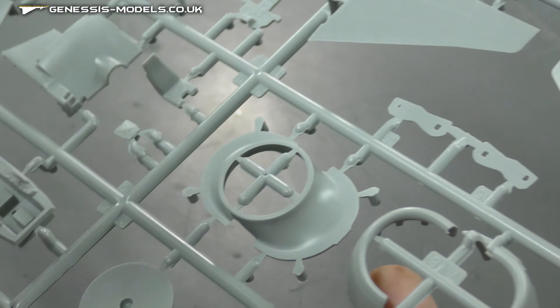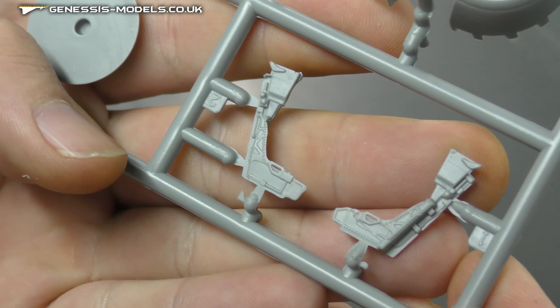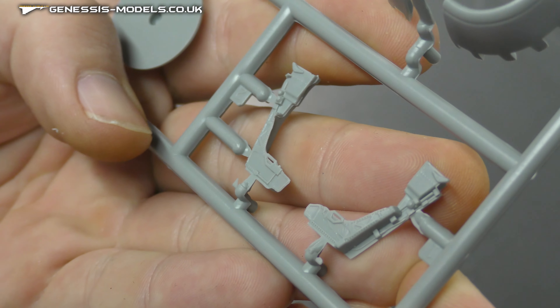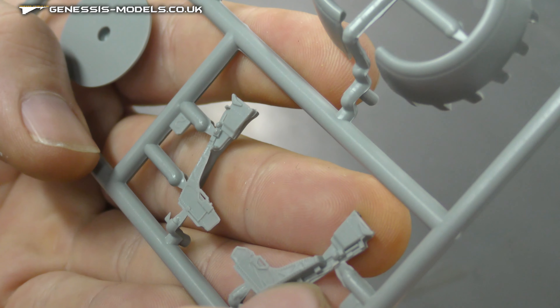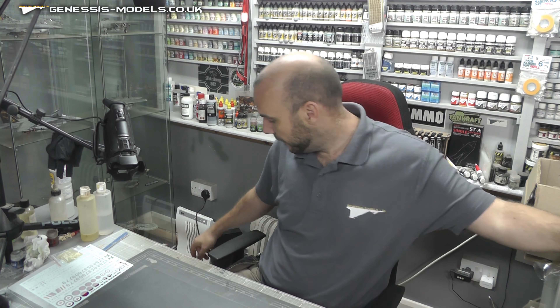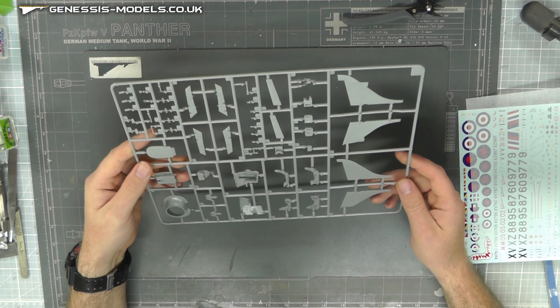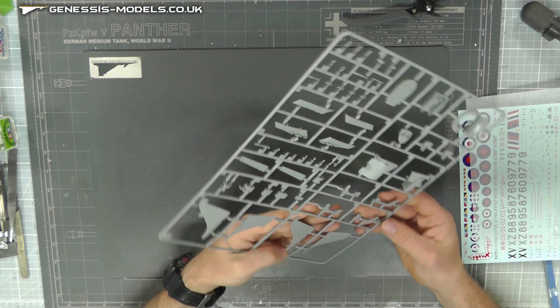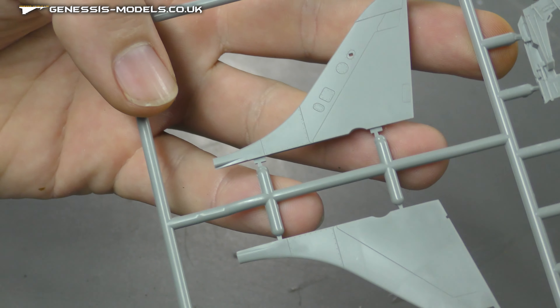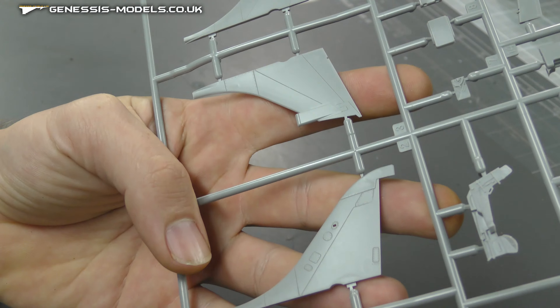We have quite a few duplicates of pieces so we'll have to check the instructions. We have our ejector seat here, which is looking like it's got lots of nice detail — raised rivets and recesses and all sorts of cool detail. Moving along, there's another piece with more ejector seats. Again, lots of duplicates. We have two types of tail sections for the different variants, with nice recessed panel lines and surface detail.